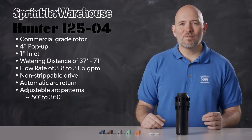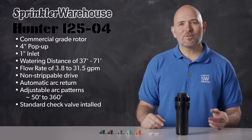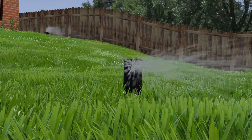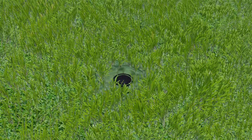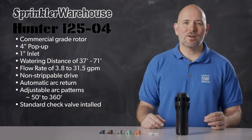The arc is adjustable from 50 to 360 degrees. The i25 series comes with a check valve standard. Check valves prevent low head drainage — that is, when a zone of an irrigation system has a slope, a check valve will prevent water from draining from your system through the lowest sprinkler head once the zone shuts off. This will help to prevent water wastage, pooling, and erosion. The check valve on an i25 rotor works with up to 10 feet of elevation difference.